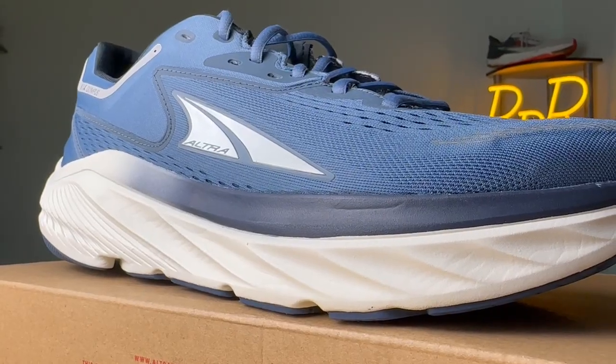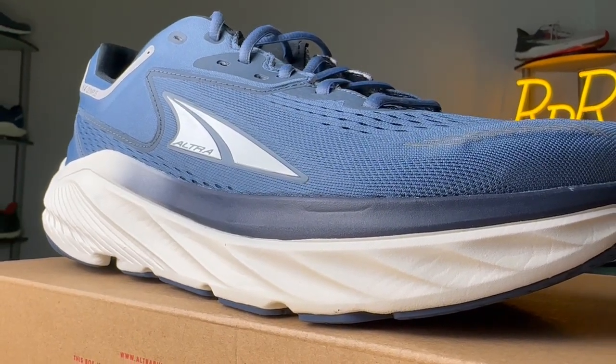Even though the Via Olympus is a much firmer shoe, once I readjusted my expectations, I really grew to like this new model. A big reason is the rocker geometry — it has a much more noticeable toe-off sensation, while the Paradigm doesn't have that noticeable rocker. It's much more noticeable in the Via Olympus, because the shoe is stiffer and has a firmer base.